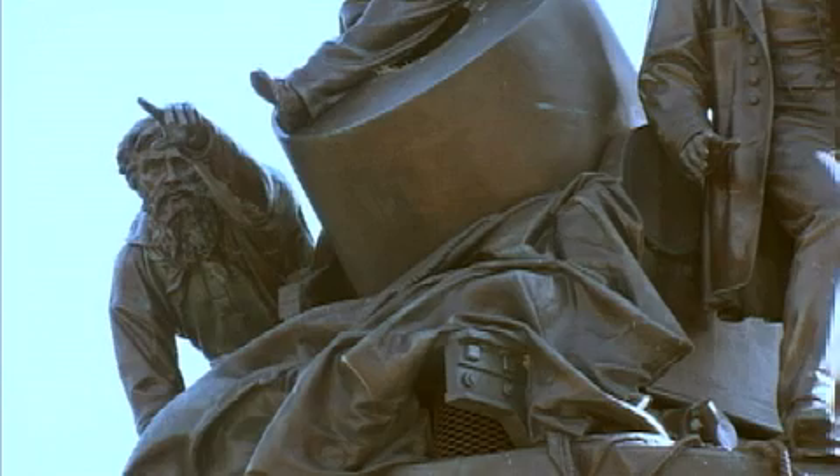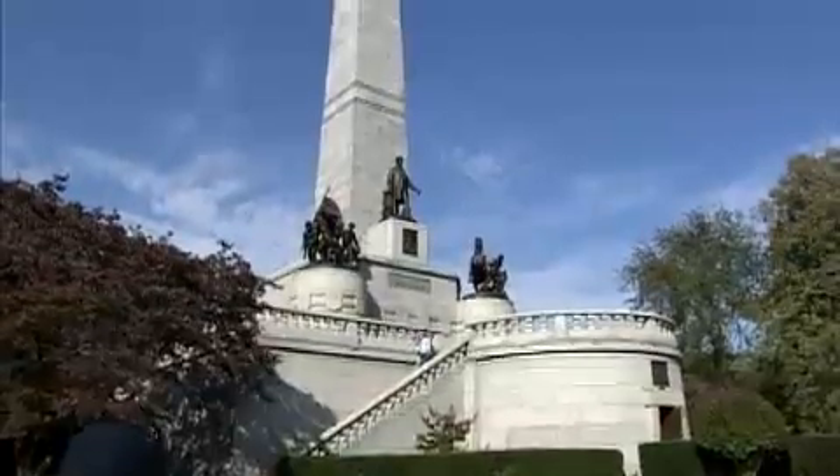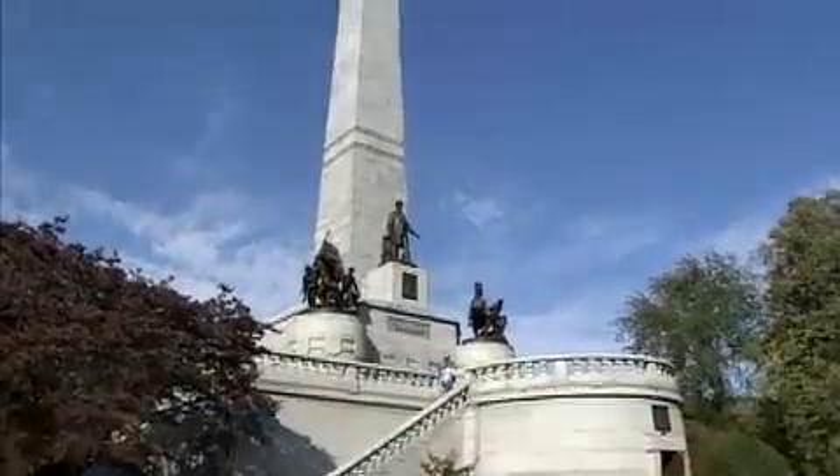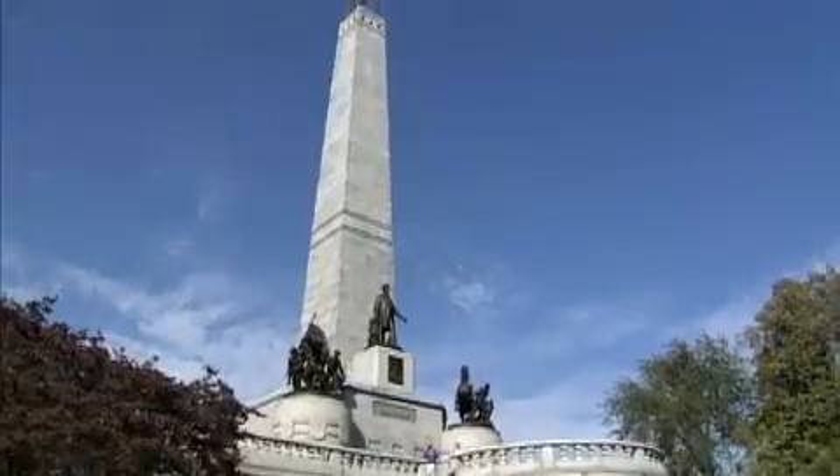The Lincoln Tomb was actually dedicated in 1874. It took five years to build, and prior to the construction, four years to raise the money to construct the tomb. The money, interestingly enough, was all donated.